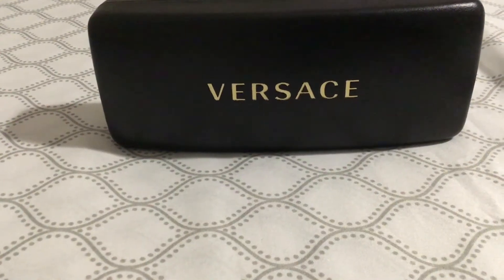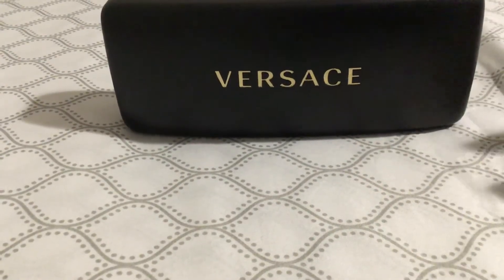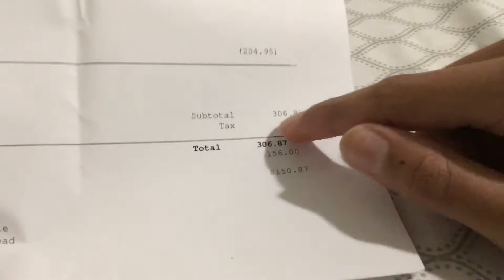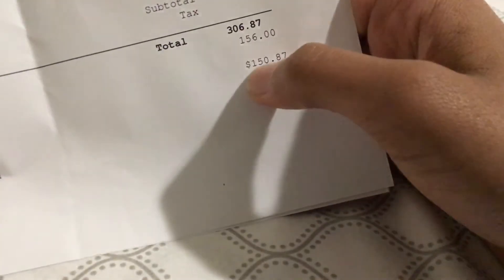Hey guys, welcome back! Today I'm going to do the unboxing of my brand new Versace prescription eyeglasses. These cost $306.87, but my insurance covered that much.